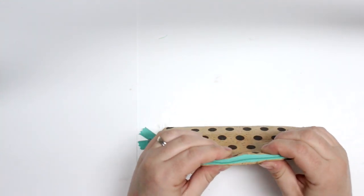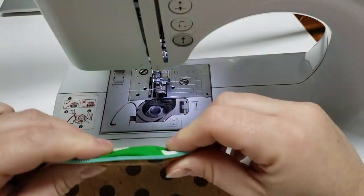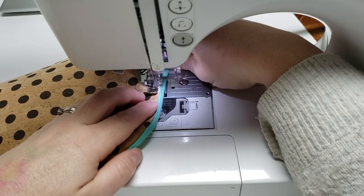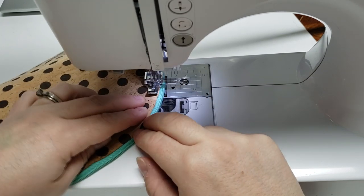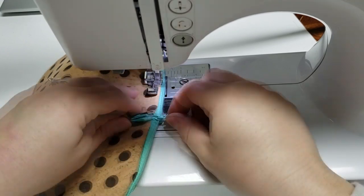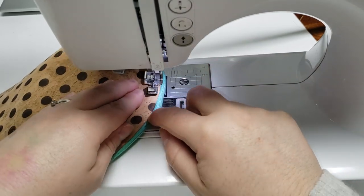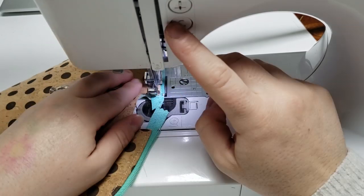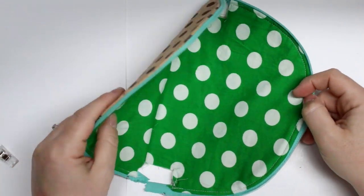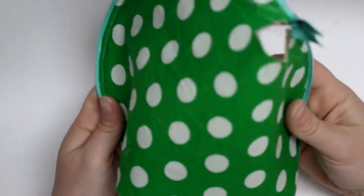I usually bump my machine up to a stitch length of three for the top stitch, and I'm going to use my zipper foot still — though you could use a regular foot at this point. It helps me follow the edge, and then I'll go to the other side and do the same thing. About one to two millimeters away from that edge looks best. I love how the top stitch really polishes up that edge. It only took me about 20 years to have a good top stitch!